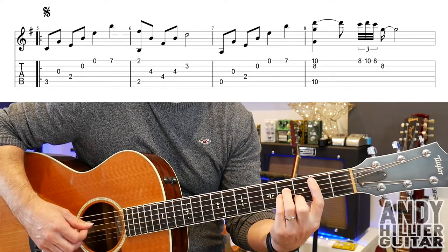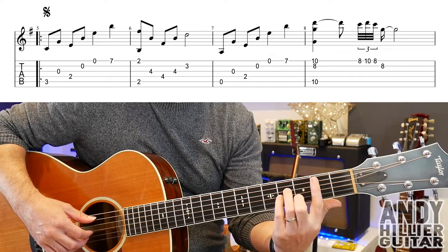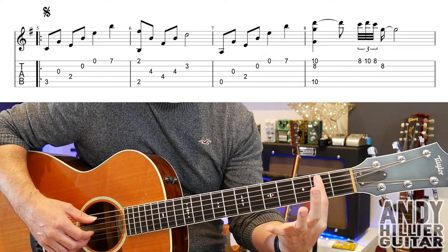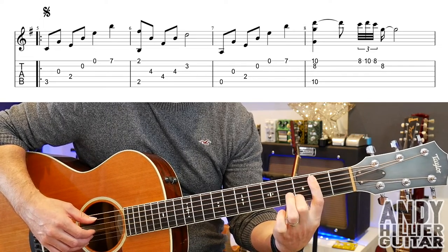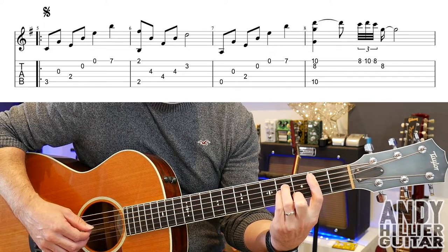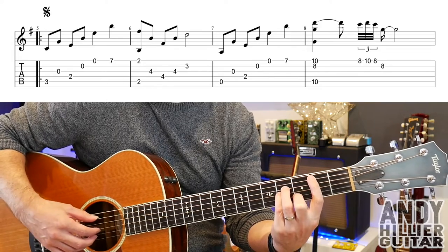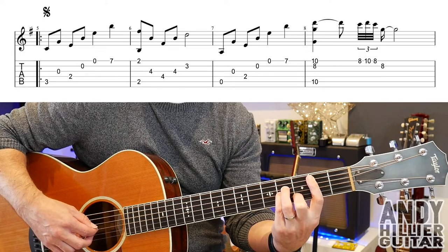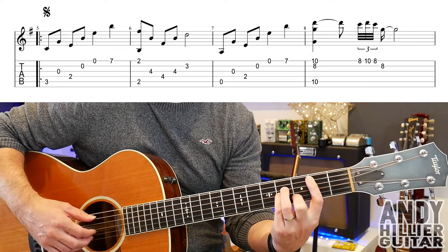Then the next bar — you're holding down a B minor chord, so first finger is barred on the second fret from the A string downwards. Second finger on B3, third finger D4 and little finger on G4 — so that's a B minor chord. We play the A2 and the E2, then the G4, the D4, G4 and then B3.